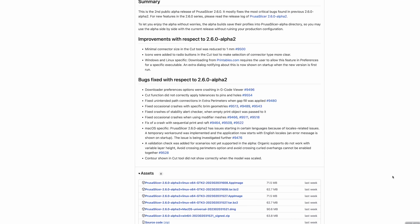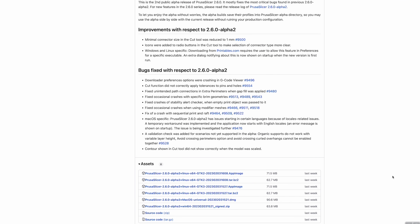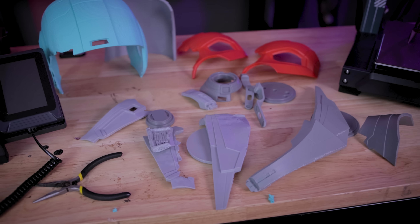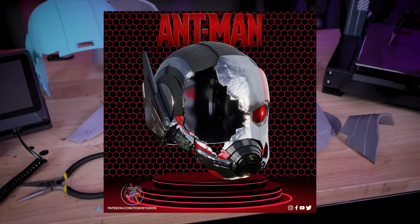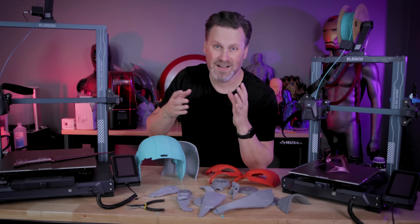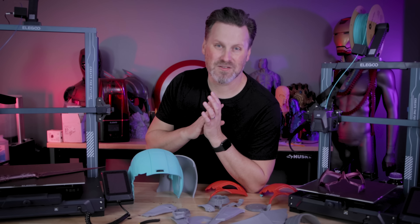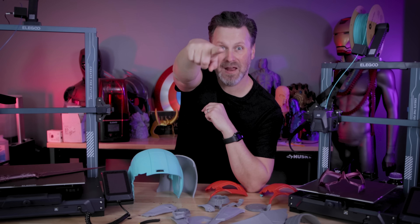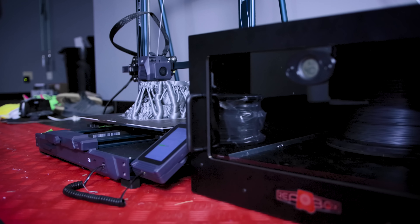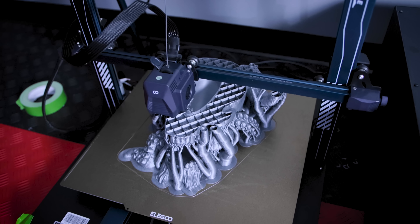If you want to try out those supports or any of the other new features in the PrusaSlicer alpha release, I'll have links down below. If you were wondering what I'm printing and showing off here — it was the broken Ant-Man helmet from the upcoming movie, available from Yosh Studios. I just need to figure out how to get it all assembled. Thanks so much for watching — I'll see you next time! And that big multi-day print using the new tree supports? Crazy excited to show it off in a really big video I'm working on for next week.